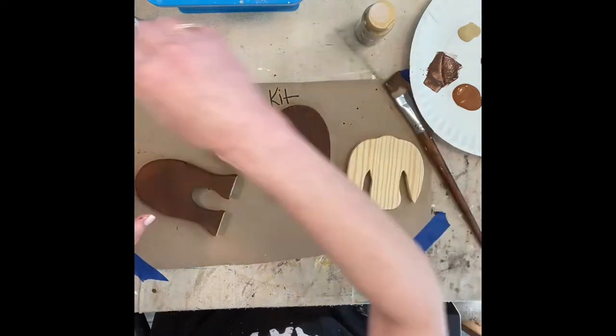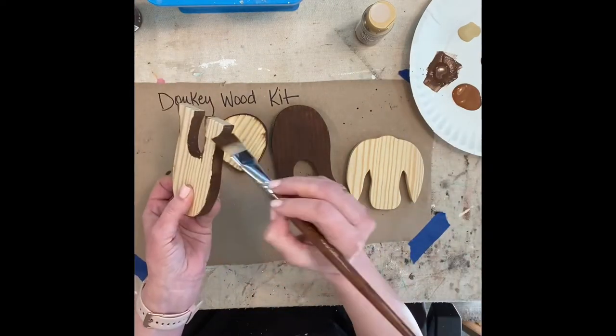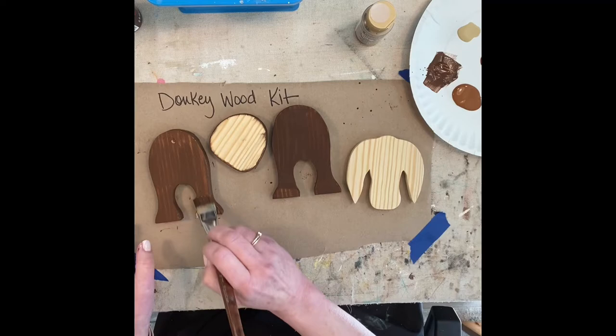I started to show you the black I'm going to use for embellishment, but then I remembered I needed to finish out the back legs. See the little hole that's drilled in the back? You want to be sure that's going to face on the outside — that's where his tail is going to go.